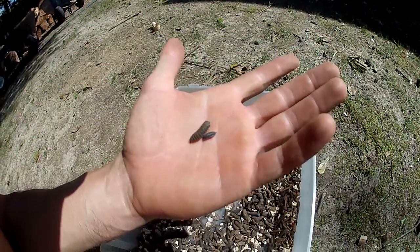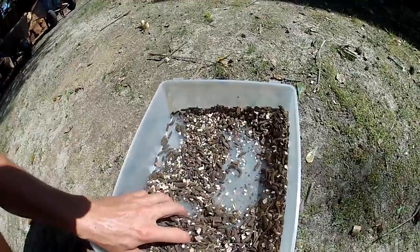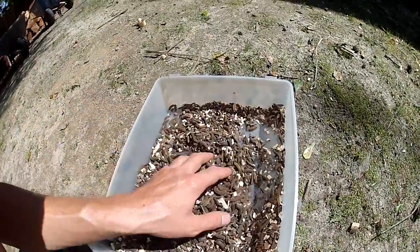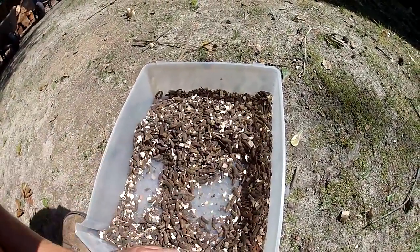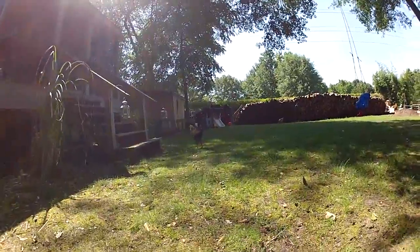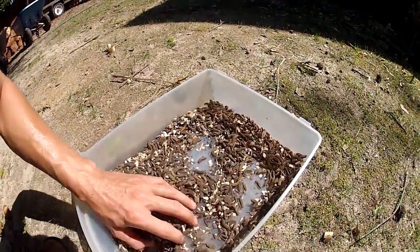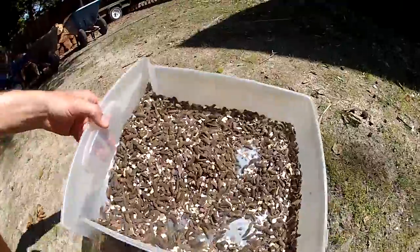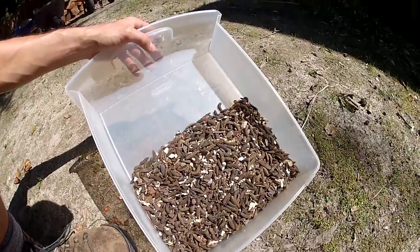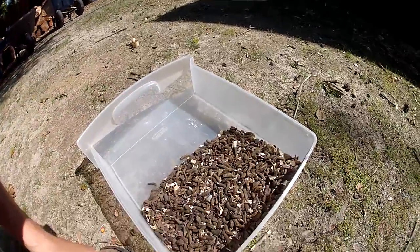I'll try to get some pictures of what the two look like. My goal is to raise them to feed the chickens, as they are very, very hungry. So far so good — good harvest. Look forward to feeding my chickens and saving money. Thanks for watching.